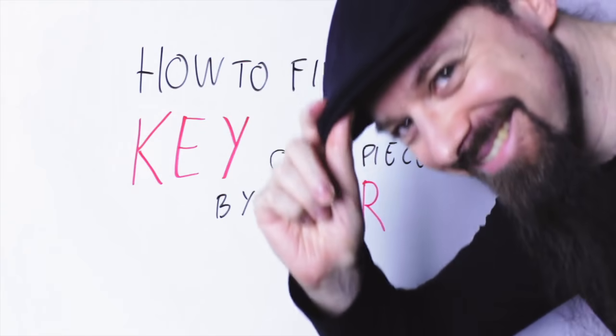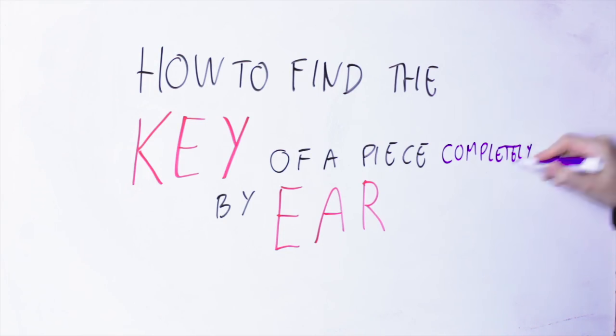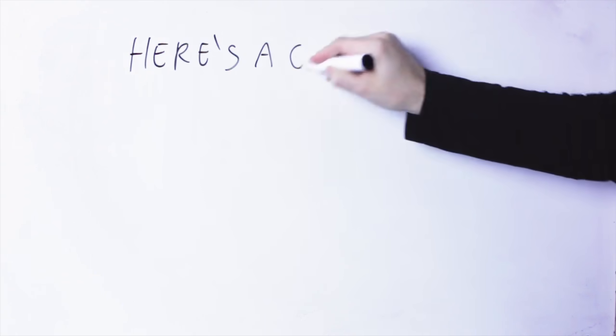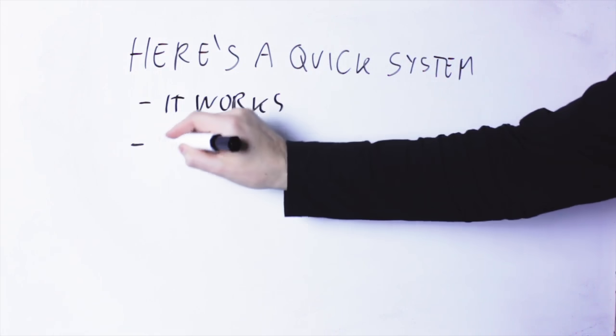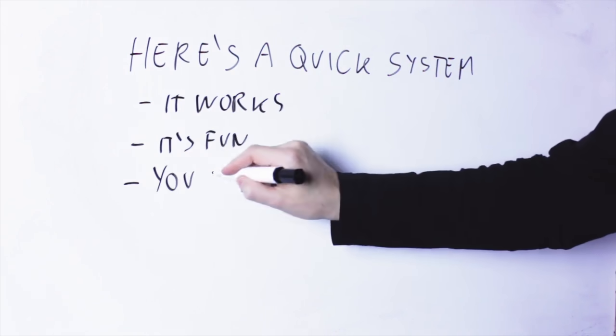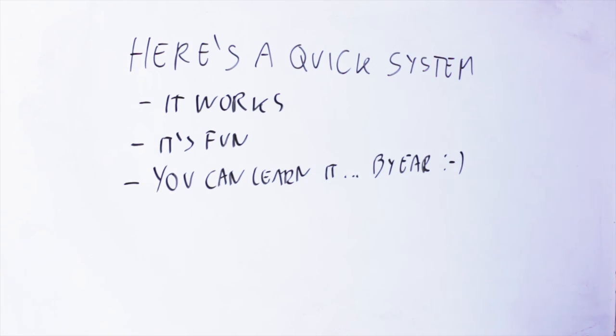Hello Internet! So nice to see you! How do you find the key of a piece of music completely by ear? I'm going to show you right now how to do it — a very quick system that works, and I'm also going to show you a fun exercise that you can do to make this process much faster.